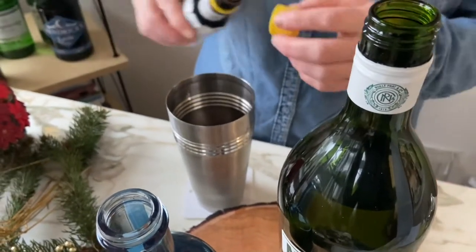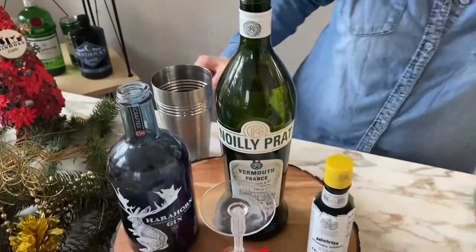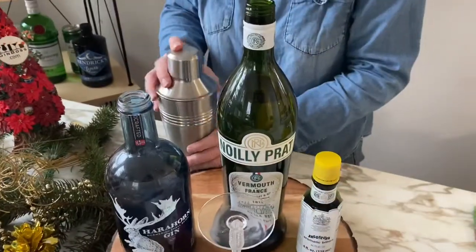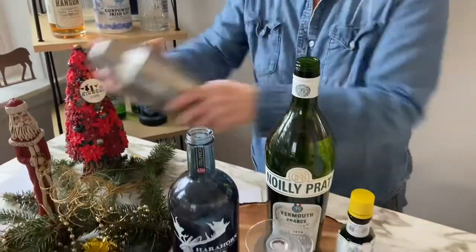Just balances everything out. We shake for about 10 to 15 seconds — remember we're trying to break up all the jam in the shaker.